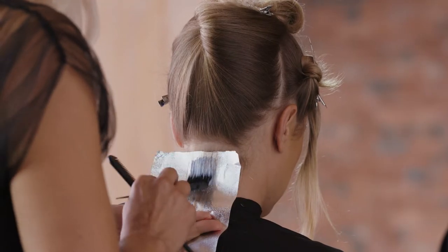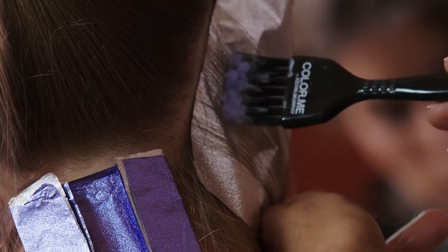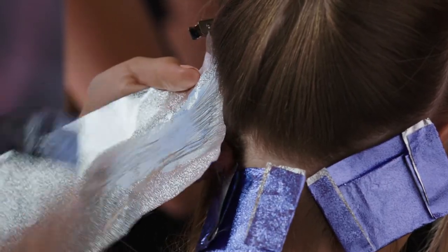Now we've mixed our lightener, we're going to start in the back and work a really basic foiling pattern. The flexible consistency of our powder lightener makes it suitable for all techniques, from foiling to full head lightening, as it doesn't swell.